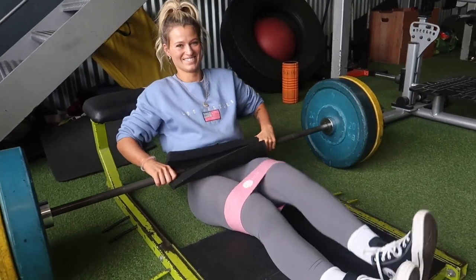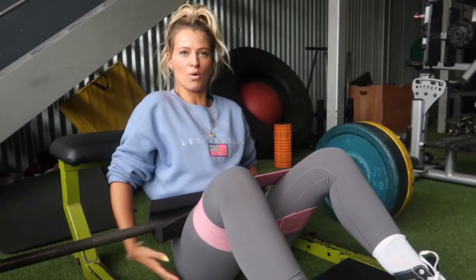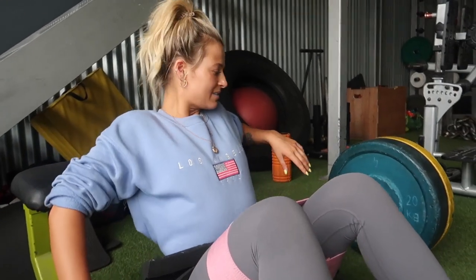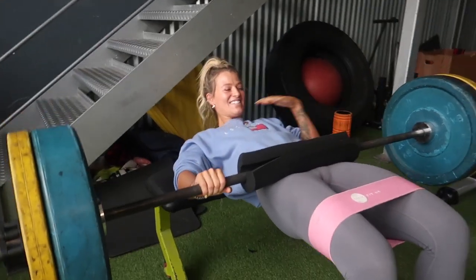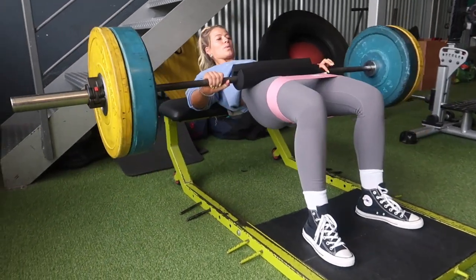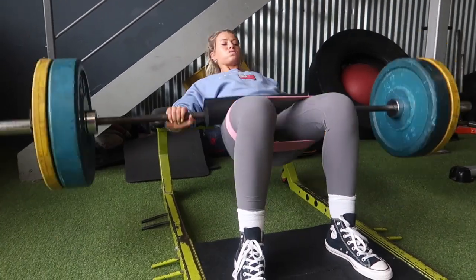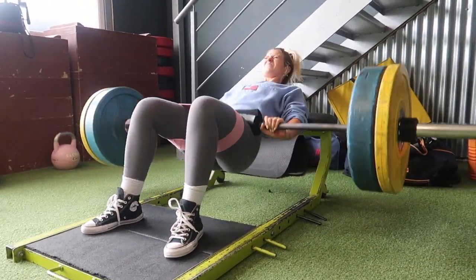Usually in gyms they have five-kilo big plates, which is better because then you can just roll the bar on. You want to lean on a bench with your mid-back and shoulder blades. A few things to note for form: tuck your chin in so you don't strain your neck, and squeeze the bum — mind-to-muscle connection, thinking about the glutes as you squeeze them at the top. It sounds silly but it does actually work.